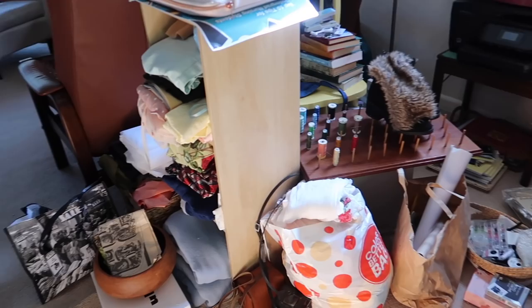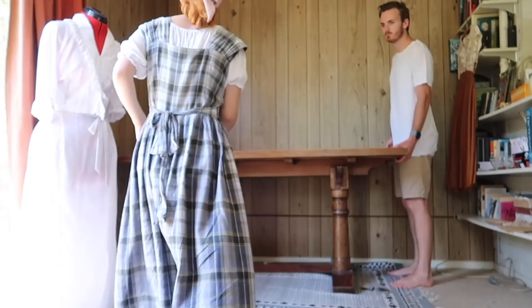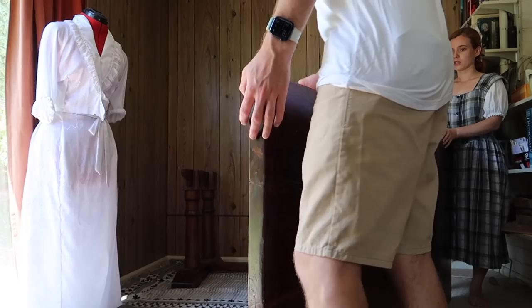Unfortunately, once we cleared out the sunroom I had turned our living room into a dumping ground temporarily. It was very messy in there but we just had to deal with it until I could move everything back into the sunroom. I thankfully had James to help me out with removing the table because oh my gosh, it was so ridiculously heavy.